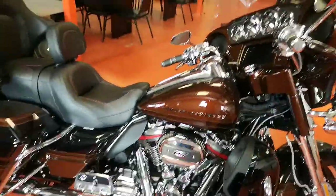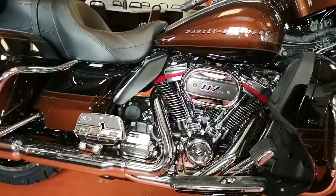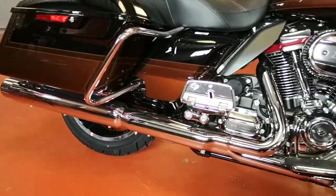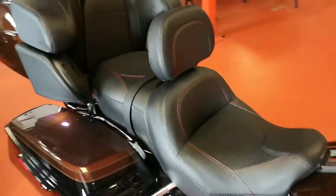Nice Harley-Davidson on the tank, come on down to the 117. That's the chirp from the ABS. CVO exhaust, CVO floorboards, brake pedal.